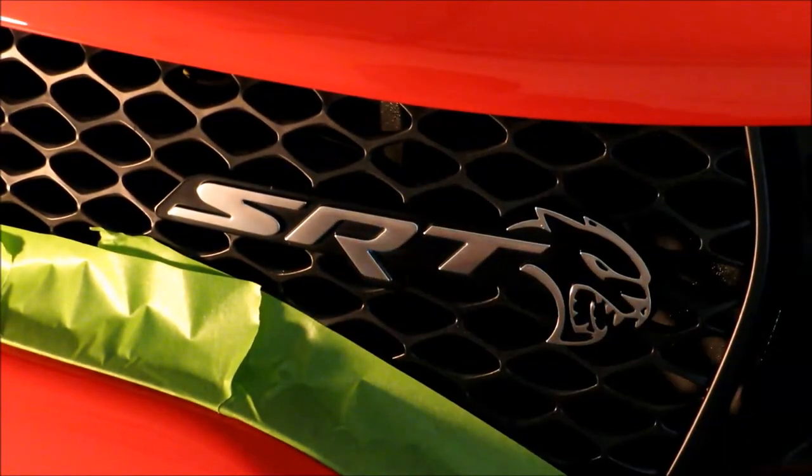Now I'm going to cut the letters from the SRT part apart so I can do them one letter at a time. While I'm doing that, any residual alcohol will dissipate and evaporate off the badge. All right, I'll go ahead and start with the S.